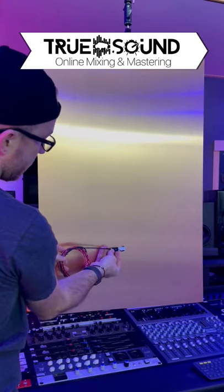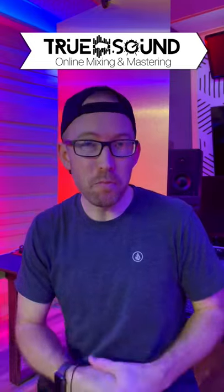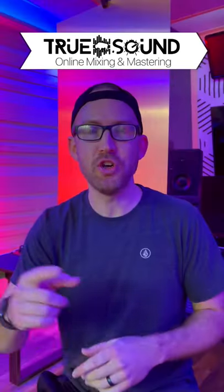I'm still waiting on a few pieces, but as soon as I get them in I'm going to show you guys how I'm going to build this.